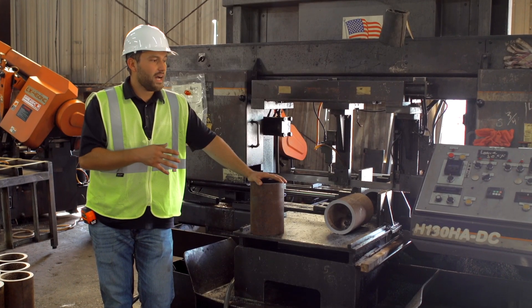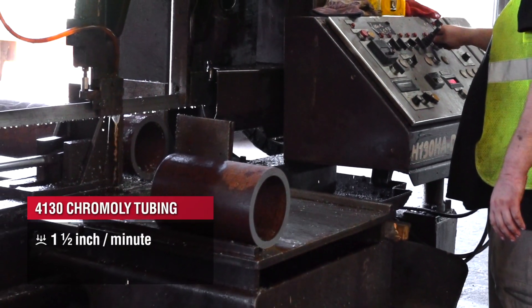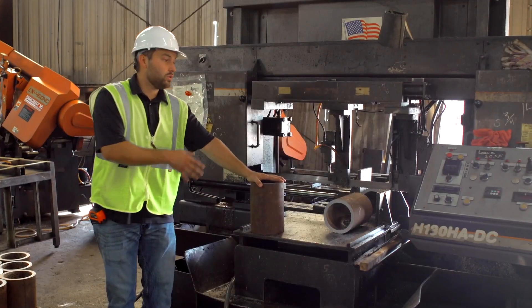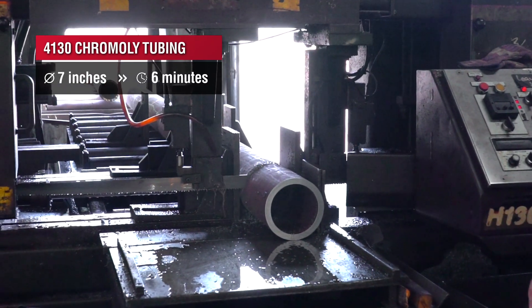On the H130, we've got our feed set up at about an inch to an inch and a half a minute down feed rate, and our speed is right around 180 to 190 feet per minute. With our 601 blade on our H130, we're able to cut this seven-inch part in about six minutes.